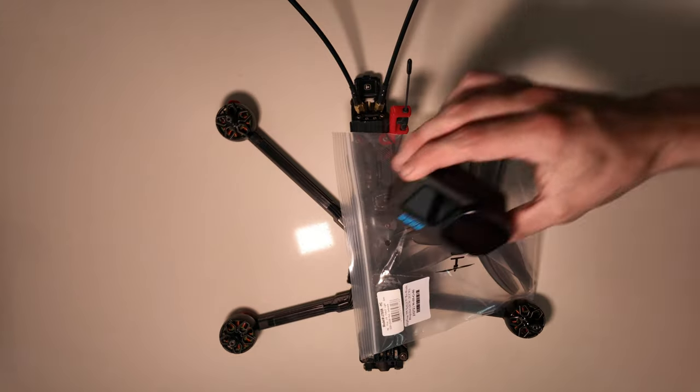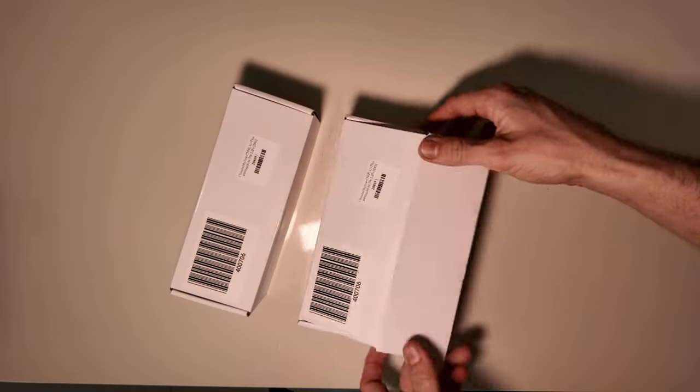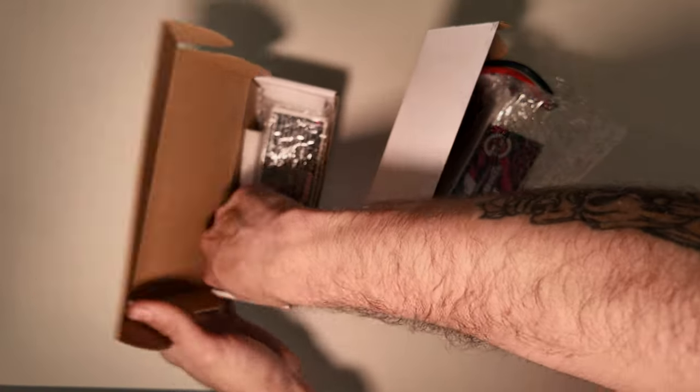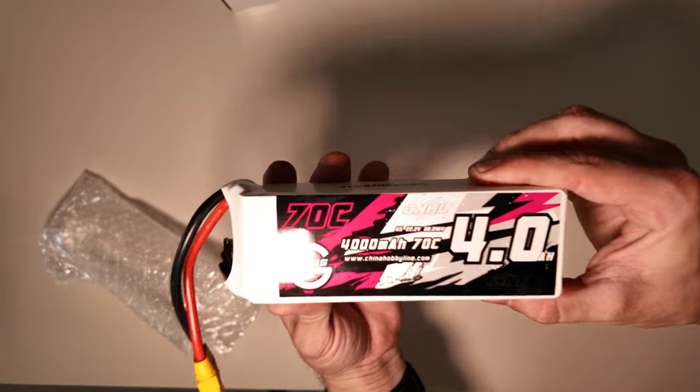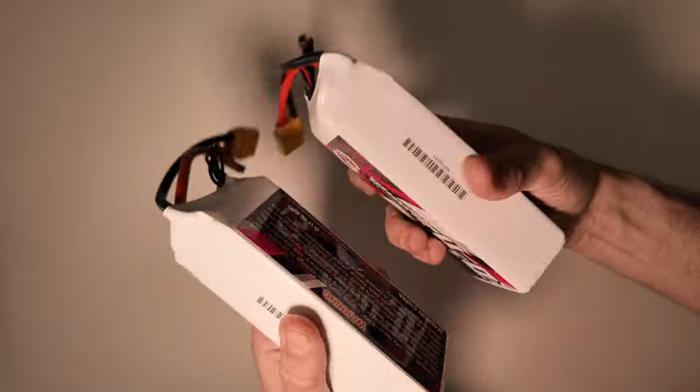Today we're doing a flight time comparison test — flying with and without a GoPro to see what real difference it makes. I've got two exact same LiPos, brand new, they're 4000mAh, and we're flying the Chimera 7, a 7-inch quad. We're going to find out what real difference it actually makes.